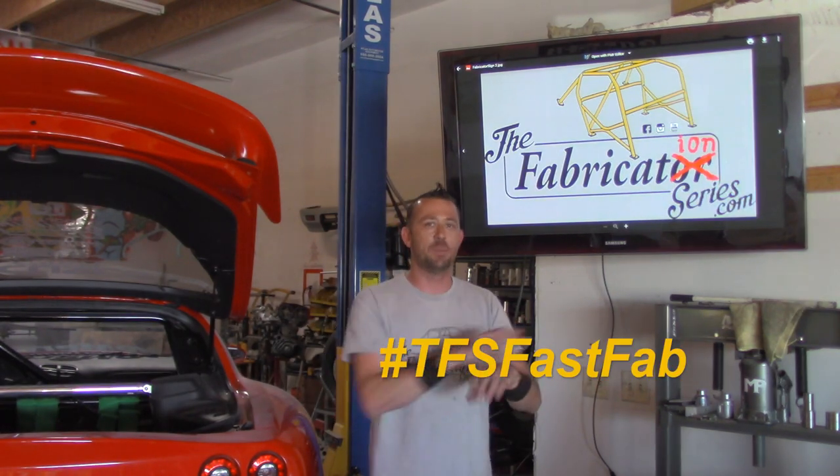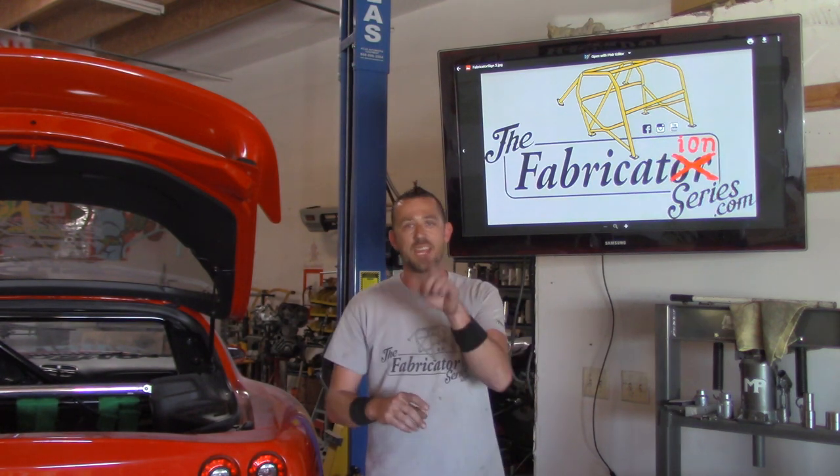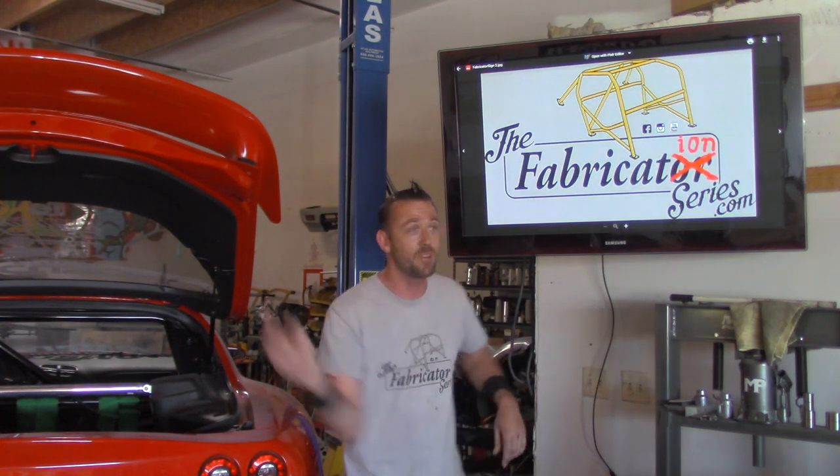What's up everyone and welcome to a special segment known as TFS Fast Fab — a quick fix, modification, or full length episode in under five minutes. Today we're working on some trim pieces for a classic restoration, so here we go.